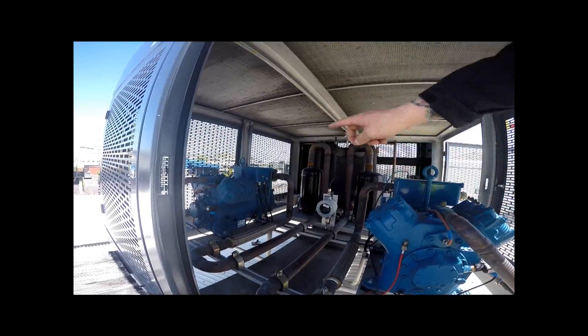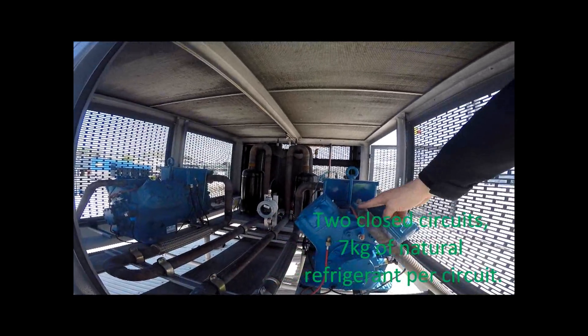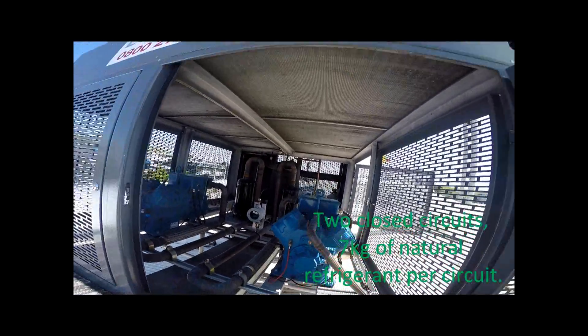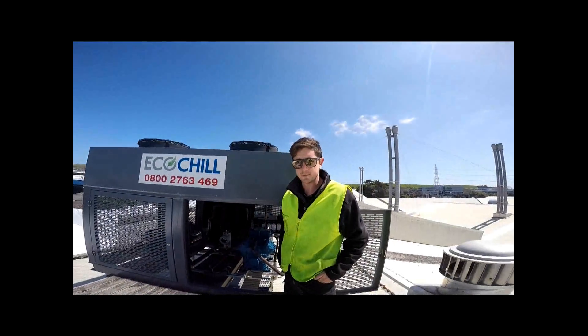The two separate circuits: each system has 7 kilos of refrigerant. To put that in perspective, your average BBQ gas bottle has about 9 kilos of refrigerant, so it's not an awful lot.